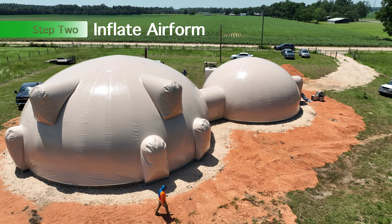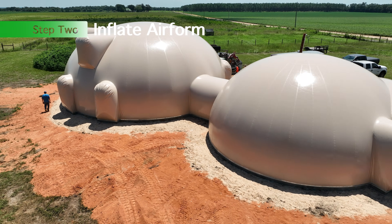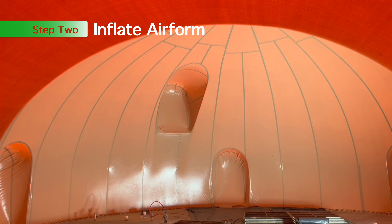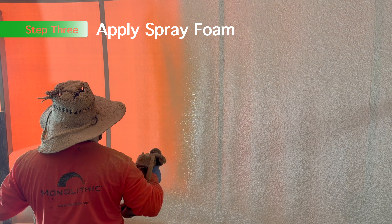This is an airform in Florida, which we have another video on — it's pretty awesome. And this is a shot from the inside of that same project. It's really fun to see the seam patterns and how those airforms are inflated and how complicated we can make them these days.